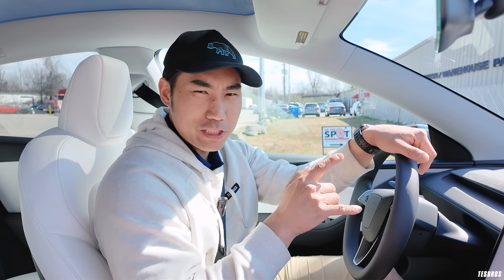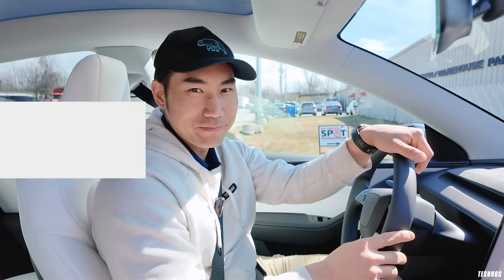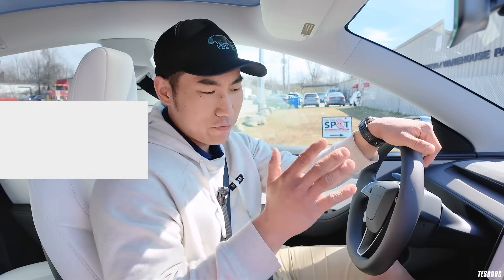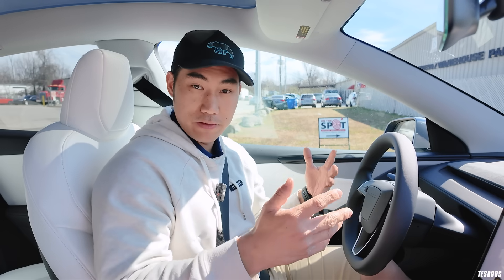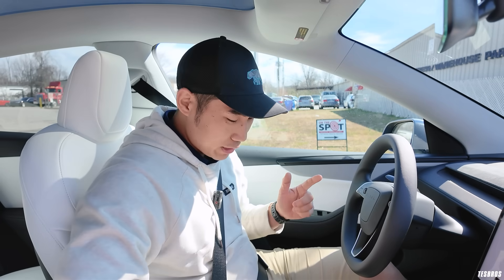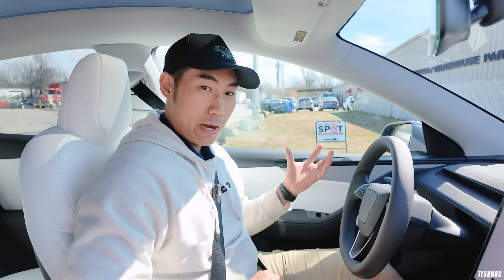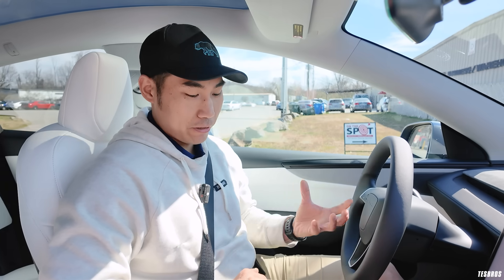Is there anything different about the new regen on the 2026 Model Y Juniper? Let's find out. One of the things that makes Tesla and EVs really great is regen braking, which is actually super important. It brings energy back to the battery pack, making the car more efficient — instead of power loss, it goes back to the battery pack, which means more range and better efficiency.